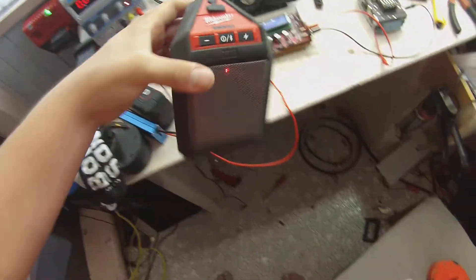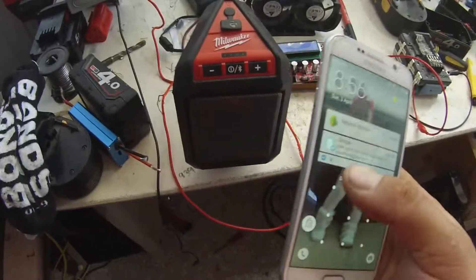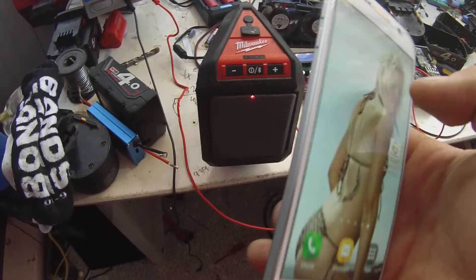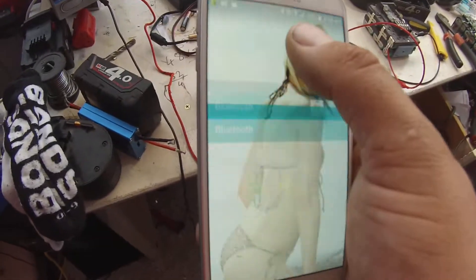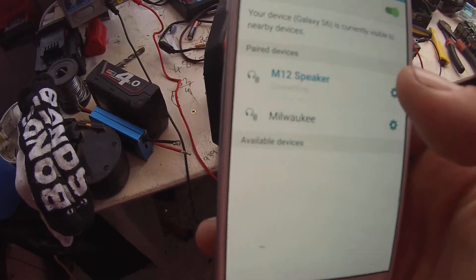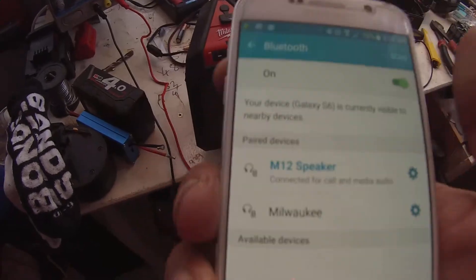You get a red light when you turn it on, and it stays solid when it connects to your Bluetooth source. It opens up my Bluetooth menu — I've got M12 speaker listed, and I've got my device. Connected as the media device for audio.